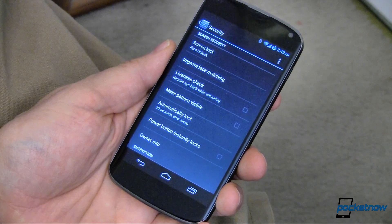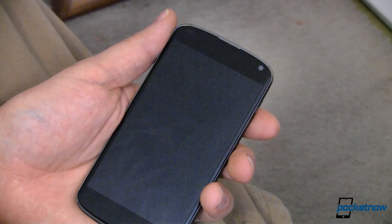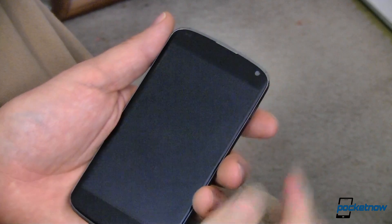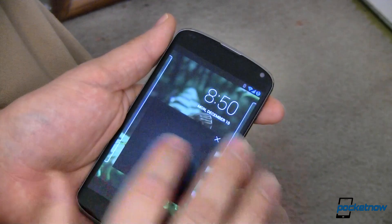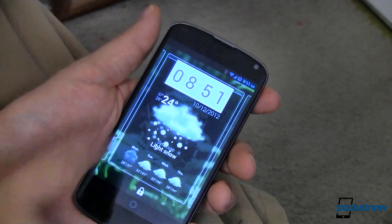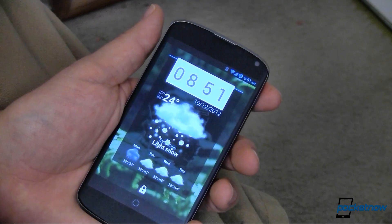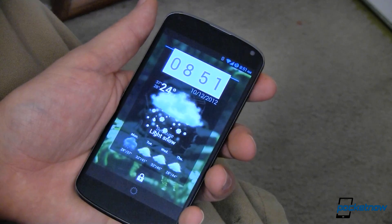That's tip number two. A lot of times when we're turning on our device, it's to check on some information — like the time, your calendar, the weather, whatever it may be. Well, you can do that now with lock screen widgets. Simply turn on your device and before it unlocks, you can now go in and look at date and time. You can swipe to the side — this is a plug-in called Beautiful Widgets. The same Beautiful Widgets that we've shown you in the past now has a lock screen widget.